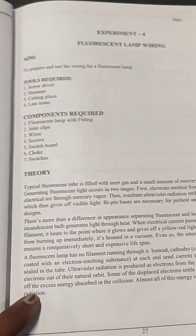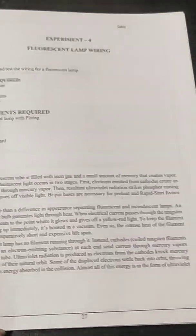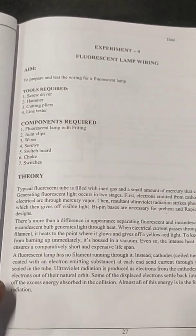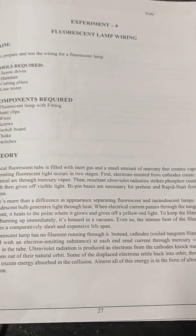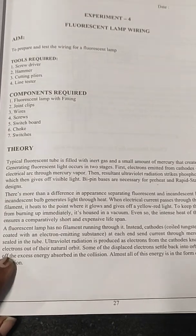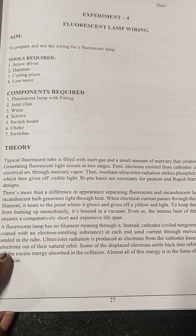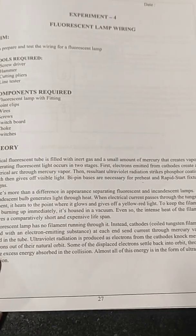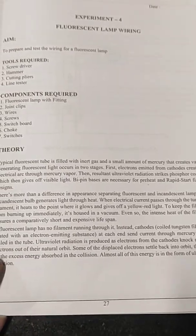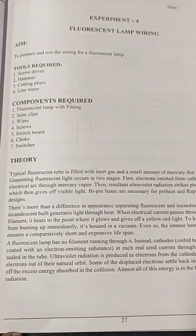Now we need to check the aim of this experiment. We are going to prepare and test the wiring for a fluorescent lamp — from the ceiling rose, how we need to give a lamp wiring, and what are all the internal connections present in a fluorescent lamp. Nowadays, everything is available readymade, so we need to learn how to get an extension from a ceiling rose arrangement shown in the previous experiment, and how to connect the lamp through a switch arrangement to control it.